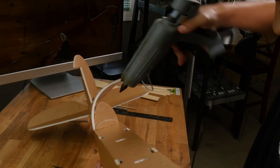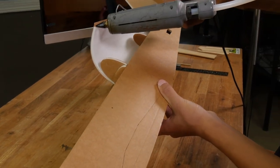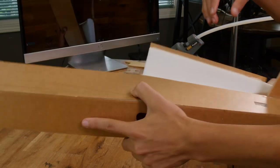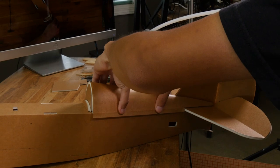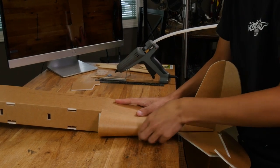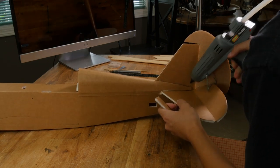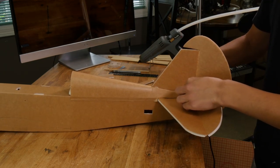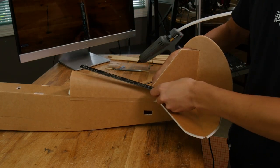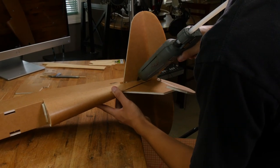Now let's glue the other side — apply glue across the top of the formers and on the side of this piece. Once again, roll this over onto the edge of the table to keep it nice and flush. Give this a good minute to dry. Now let's seal up these seams here with a bead of glue and a scrap piece of foam. You can use a ruler to help keep this seam nice and straight. Do the same process on the other side.